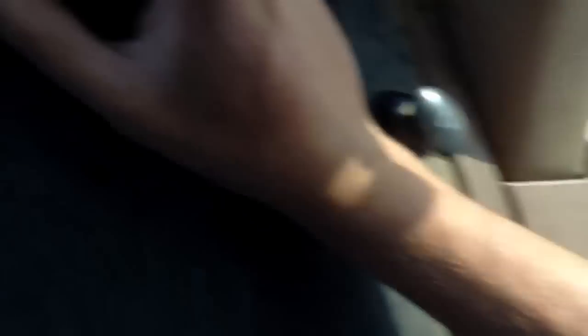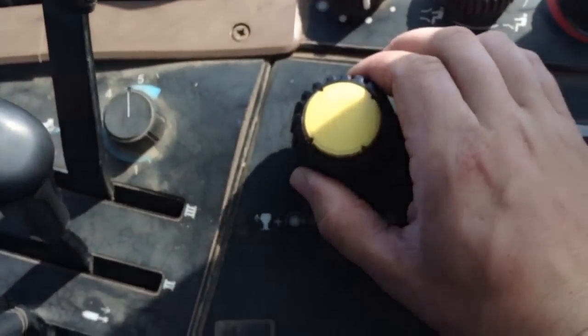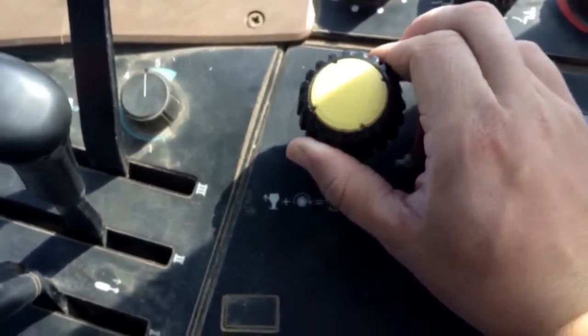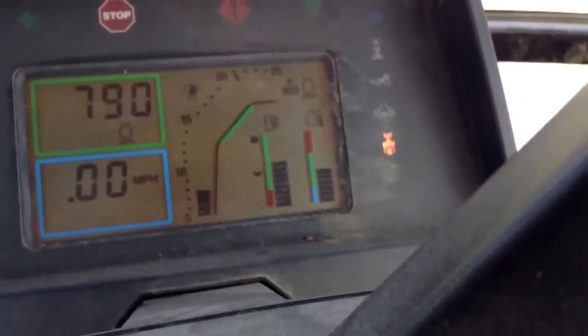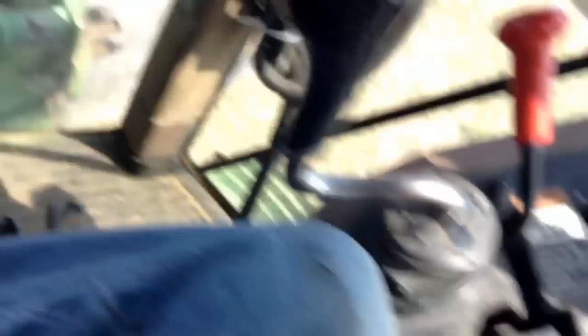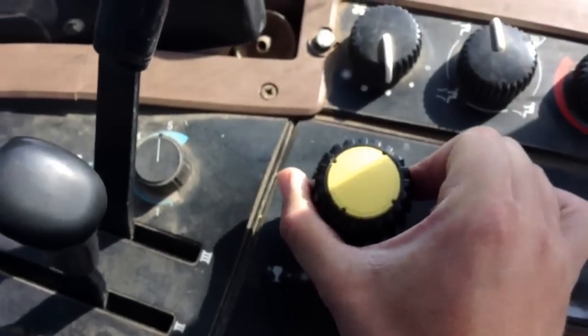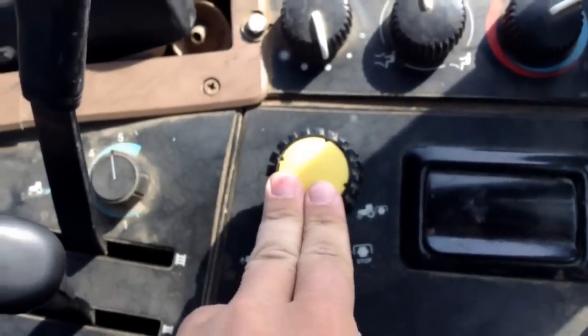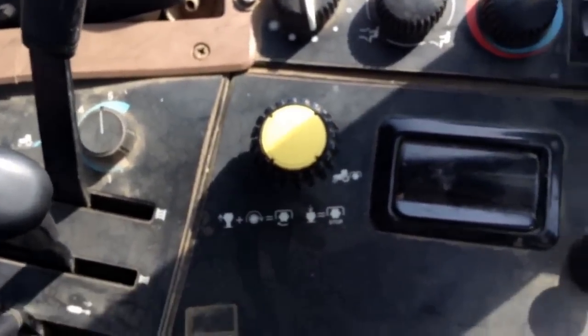To use the PTO, all you have to do is pull it out and twist it — it'll come on and the light will come on on the dash. To lock it on, just twist it far enough and it'll click into place. Whenever you want to stop it, just push it in and it'll stop.